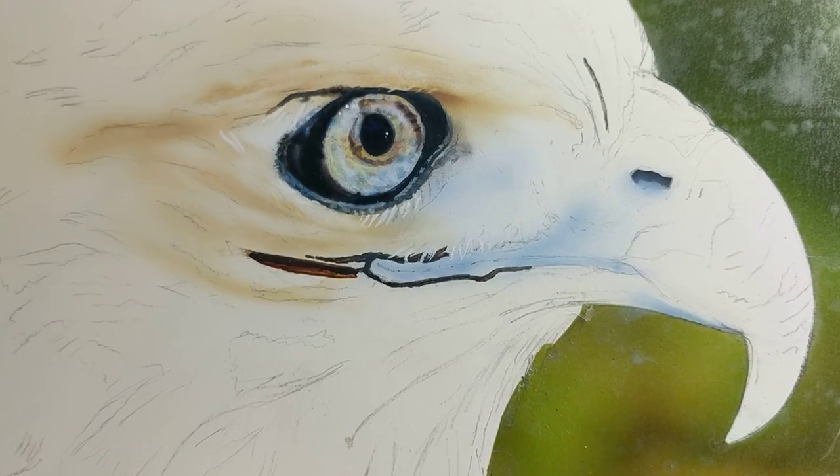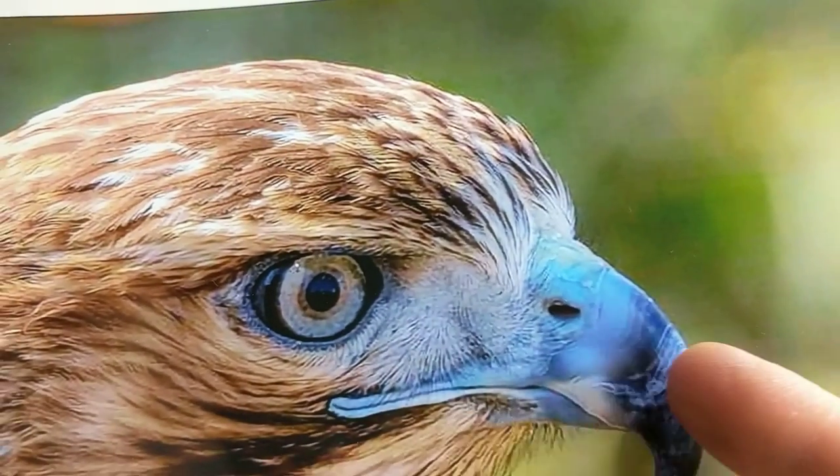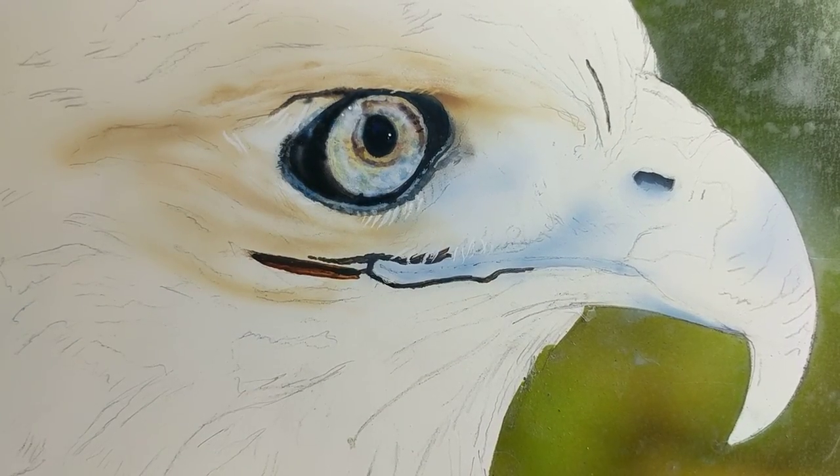Continuing on — this color lives over here too, just a little bit. It's going to take a lot of scratching or using a bouncing technique to get all that line work in there. I've got to think about how I want to do that — I'll figure it out when I get there. The blue above the nostril area will get a little bit of this color.